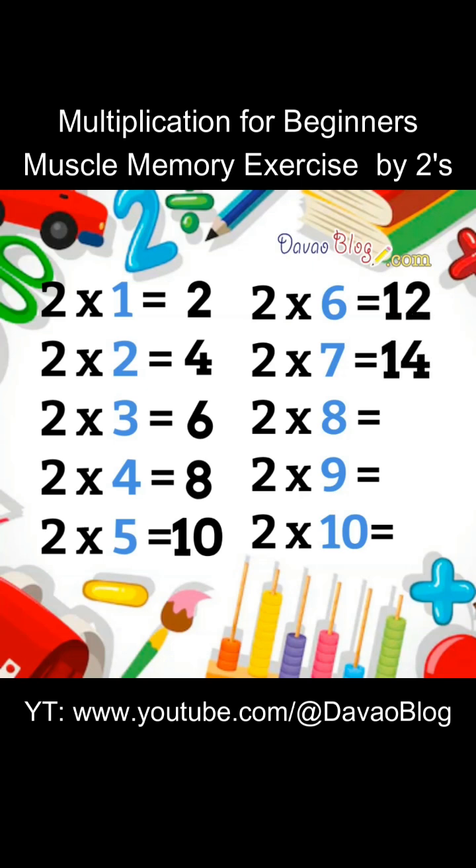2 x 7 equals 14. 2 x 8 equals 16. 2 x 9 equals 18. 2 x 10 equals 20.